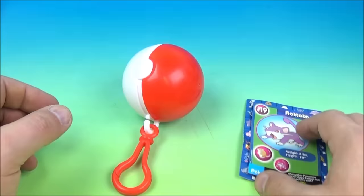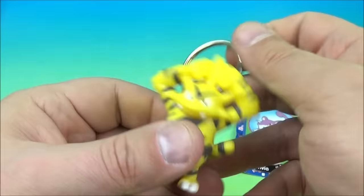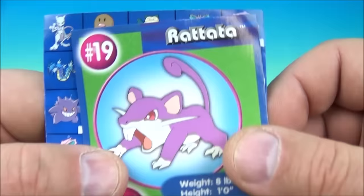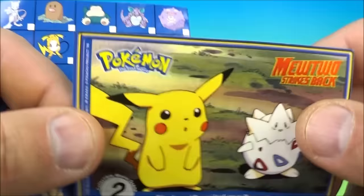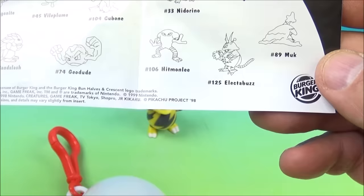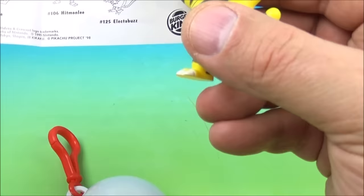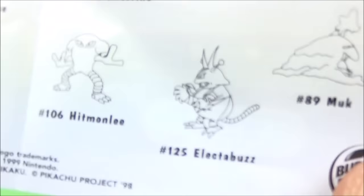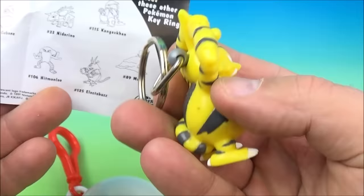Who do we get this time? Inside looks like we have another keychain — very nice, I like the keychains. We have Rattata on the card, looks like an angry mouse, and there's the movie scene. Inside the keyrings, we have Electabuzz. So we have the cool looking Electabuzz keychain.